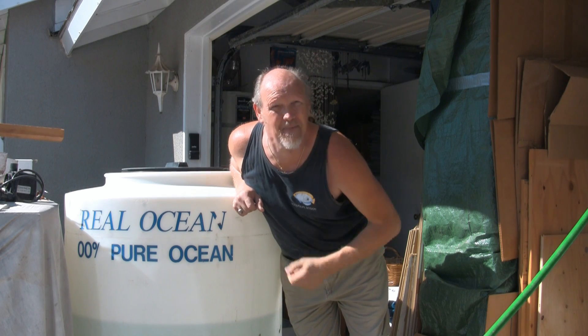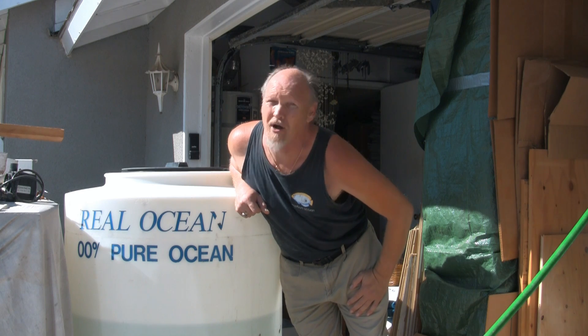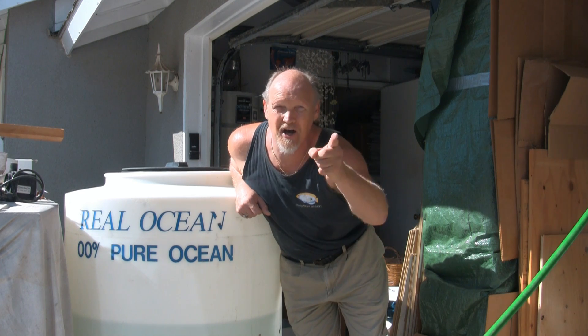Hey there, my name's Jim Stein and I'm the LA Fish Guy. Welcome back to the new shorter multi-part version of LA Fish Guys. Are you ready to get wet?